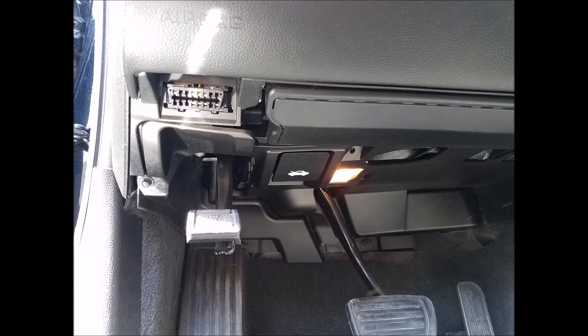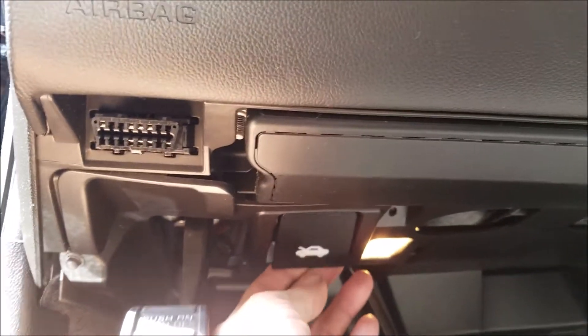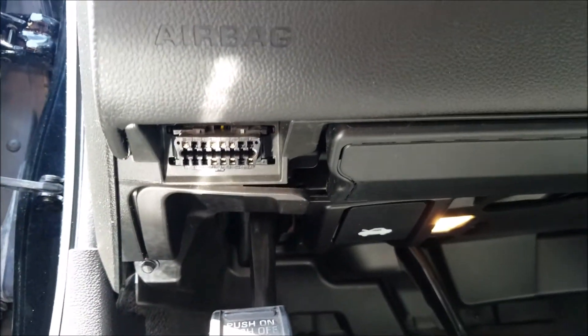We'll start by locating a hood release, normally located somewhere easily accessible by the driver. Typically it'll have a drawing of a car with the hood popped open. Now you just want to pull on the handle. Next to the handle you can see that it has an OBD2 port connection, which is used to scan your vehicle's computer. This is the hood release on a 2010 Chevy Colorado.